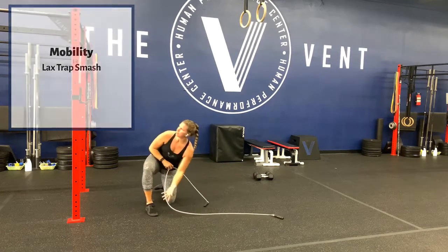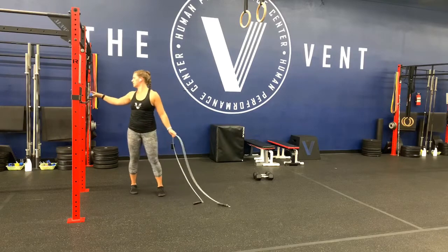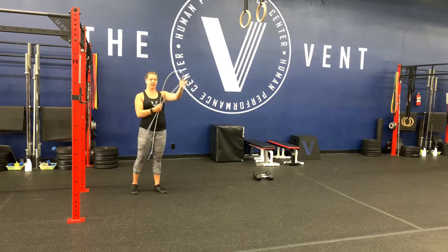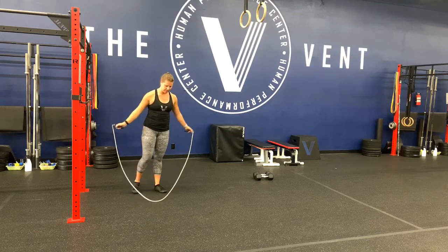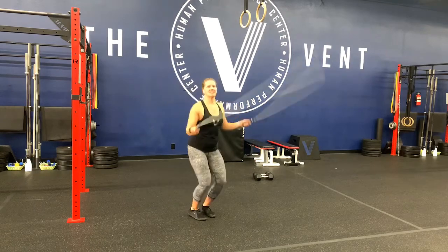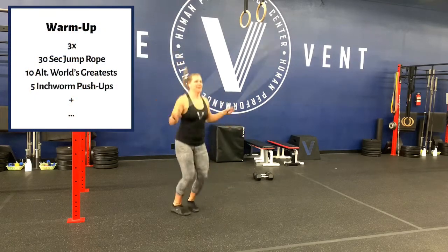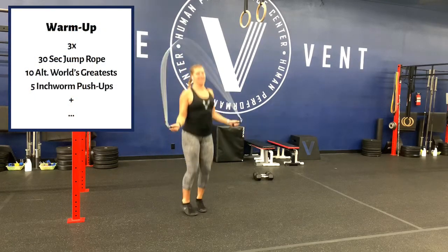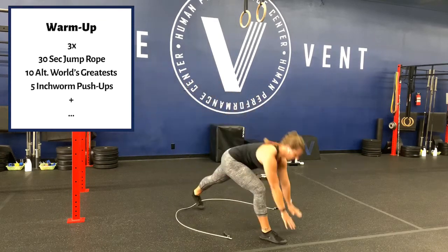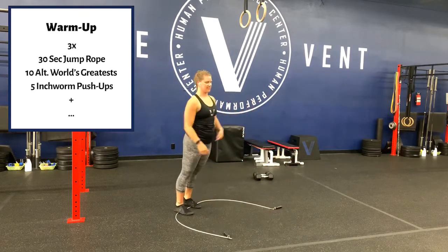I've got my nice fat rope today — this jump rope weighs one pound. I've done a double under with it like once. Our warm-up today is going to start with 30 seconds of jump rope. It is heavy! Then 10 alternating world's greatest — we're going to start by stepping out, get low.